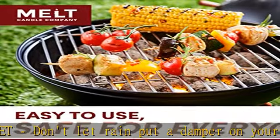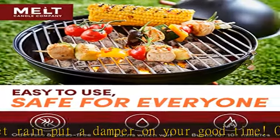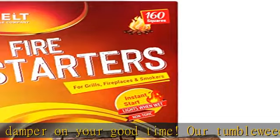Small yet mighty — take it anywhere. Our fire starter pack is perfect for your next trip to fish, cook, or vacation.